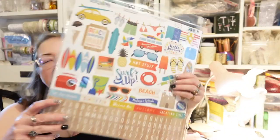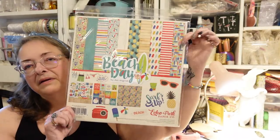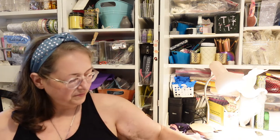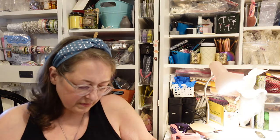Let's look at what came in the regular subscription, and then I got extras to go with it — some add-ons, some upgrades. This one is by Echo Park and it is called Surfed Up Beach Days.